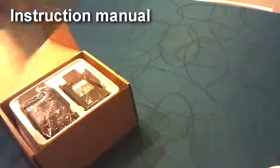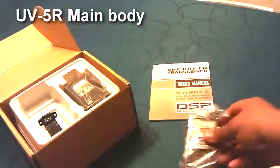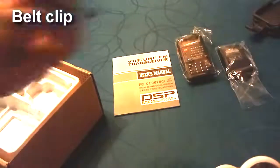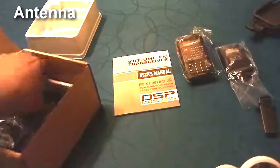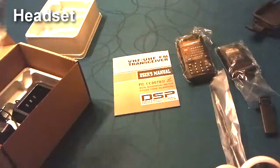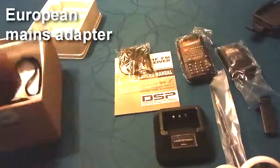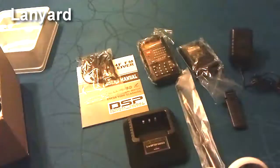We've got the instruction manual. We've got the main body of the UV5RE itself. We've got a lithium battery pack. We've got the belt clip. We have the antenna. We have a very basic headset. We have the charging dock. We have the mains adapter, European style. And finally, we have the lanyard.